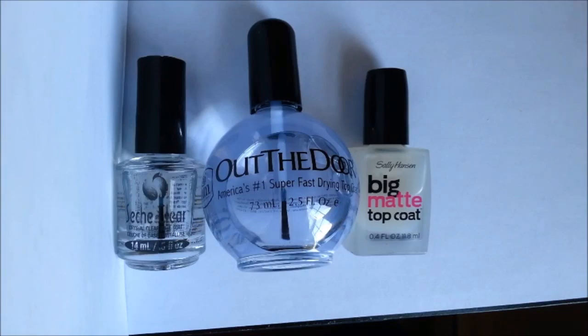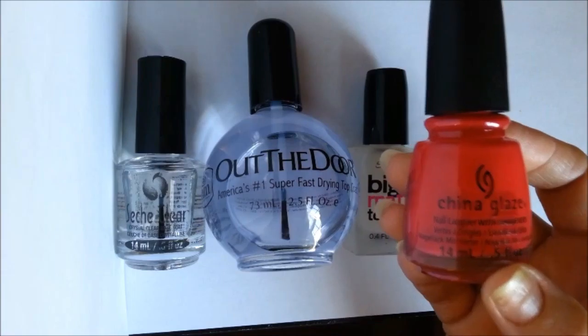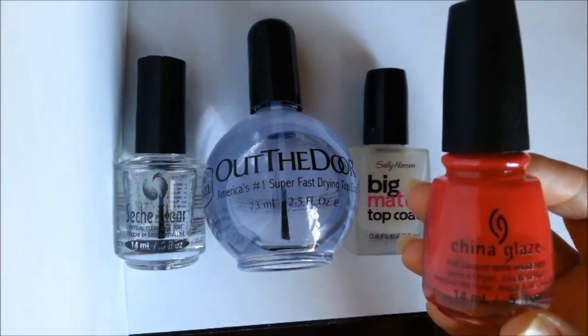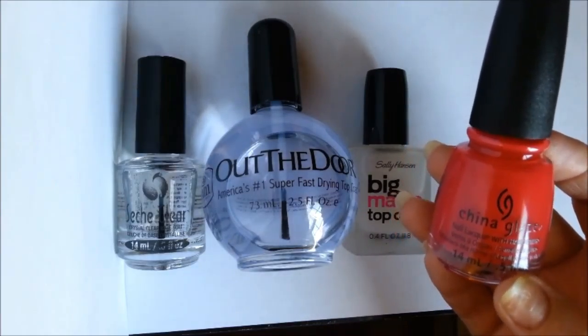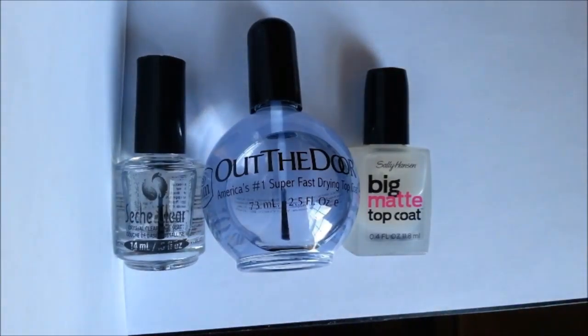Hey everyone, it's Melissa with Cute Nail Art. You're probably hearing the terms base coat and top coat tossed around, and the biggest questions on your mind are probably: what exactly are they and why do we need them? I actually wondered that myself. I thought it was just regular nail polish — I thought base coat was when you paint your nails once and top coat was if you went over it again with the same color to make it thicker or glossier.